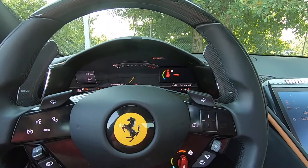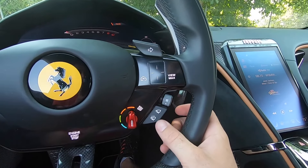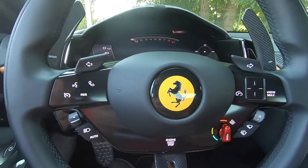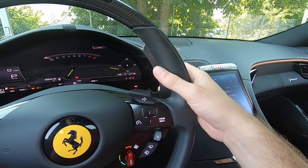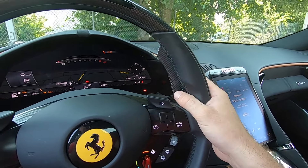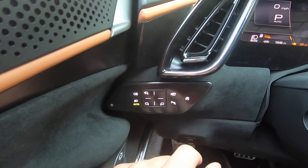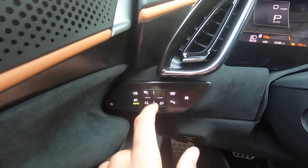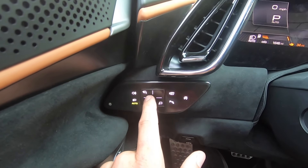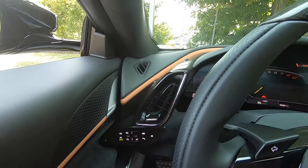You have a few different driving modes depending on how you want to drive your Roma. There are turn signals on the left and right, wiper blade controls on the left side, Bluetooth and cruise control, and automatic headlight adjustments. Of course, we have the ginormous column-mounted carbon fiber paddle shifters, which are going to be great out on the road. On the left side of the steering wheel we have the electronic parking brake, side mirror controls, parking sensors, and the engine start-stop feature.